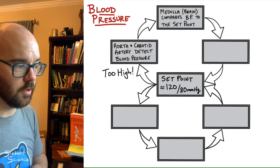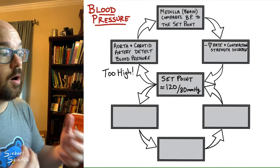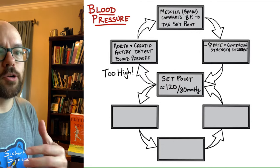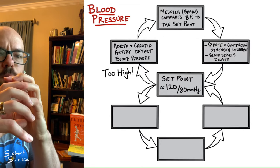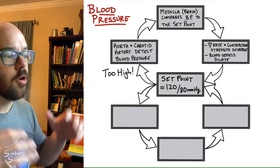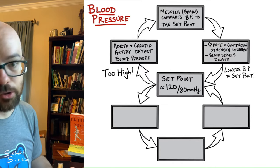Two main effectors for blood pressure regulation: first, the heart is told to beat slower and not as hard — heart rate and contraction strength decrease, which lowers blood pressure. Second, the blood vessels are told to dilate, meaning they expand a little, which reduces the pressure that fluid exerts on the vessel walls. Both of those changes work together to lower blood pressure back down to the set point of 120 over 80.